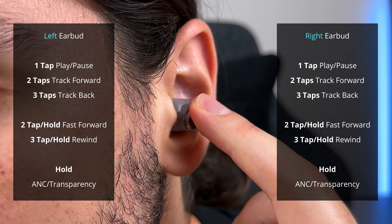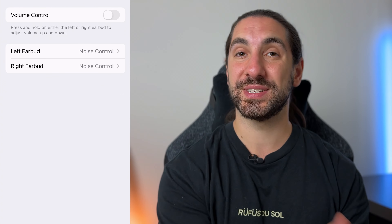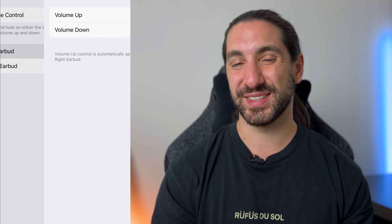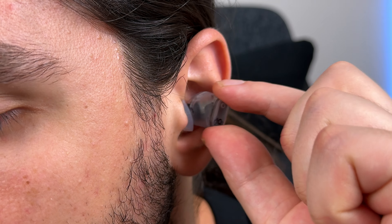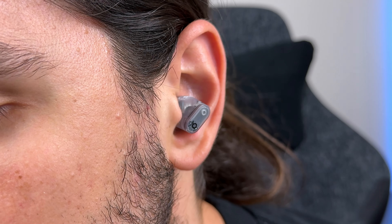Out of the box, you can control everything except for volume. If you want to add volume control, you have to sacrifice your noise cancelling and transparency controls, since you can only add that on the long hold. And that's the only customization that you get. A workaround is just using the always-on Siri. You aren't getting any wearing detection here — another feature that really should be here at the price.